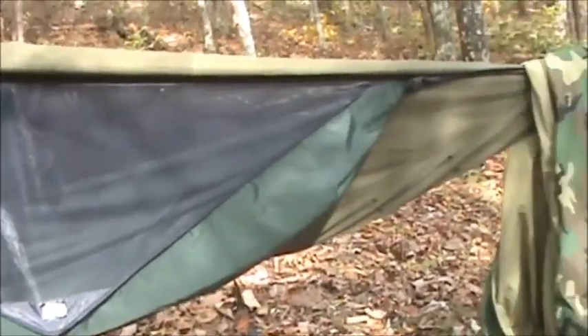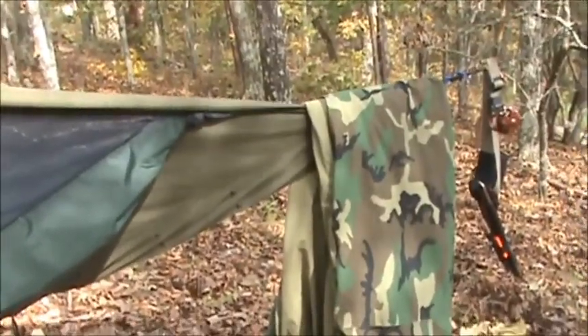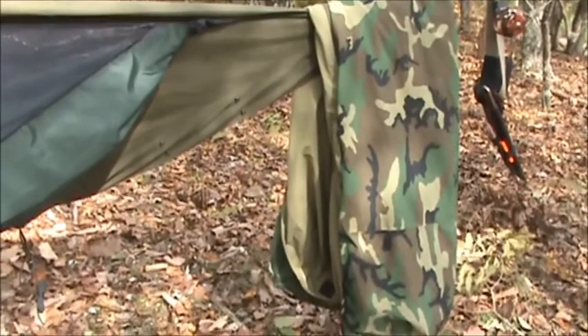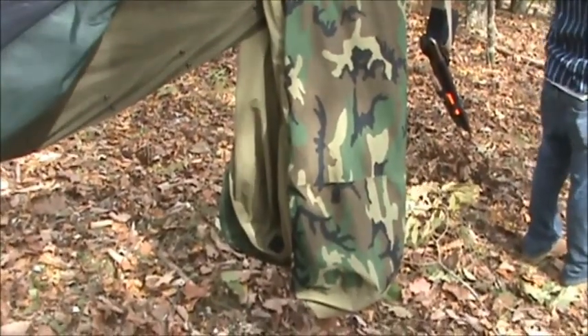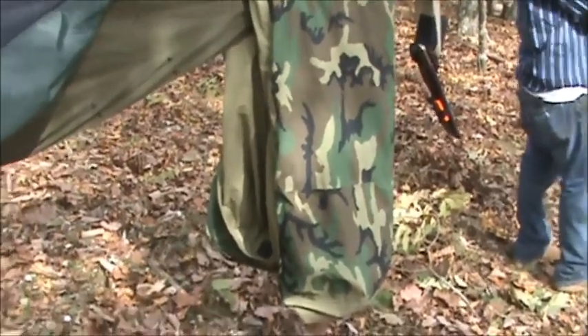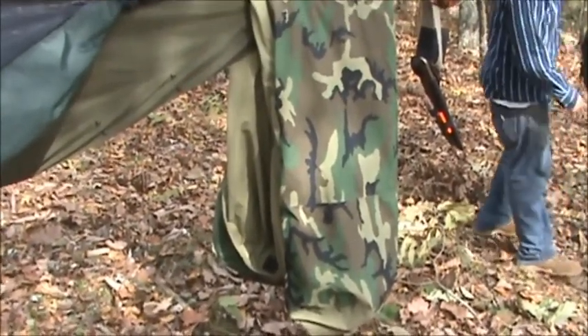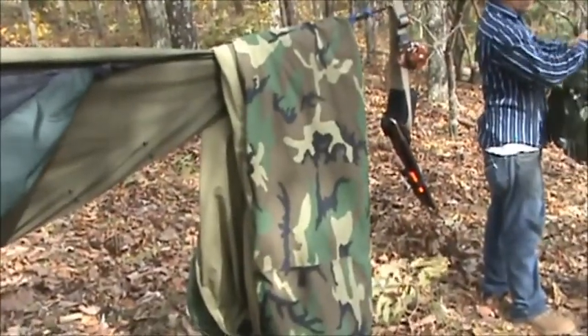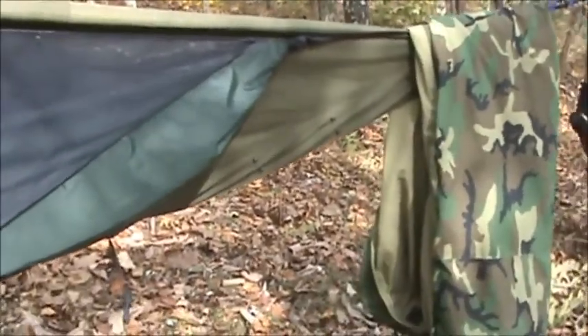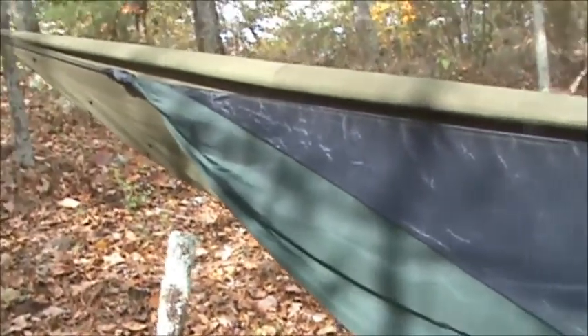Here's the Hennessy Expedition — there's my sleeping bag being fluffed up. I do that every now and then, leave it hanging so I'm not always compressing the down inside it, otherwise it becomes ineffective. You can also see the belt I put on it — it's got my knife, fire kit, ammo, and all that on it.